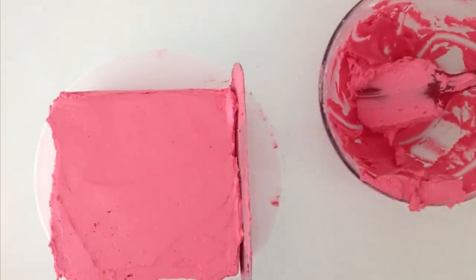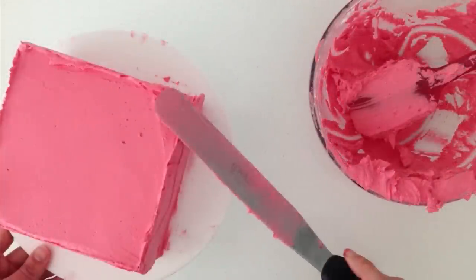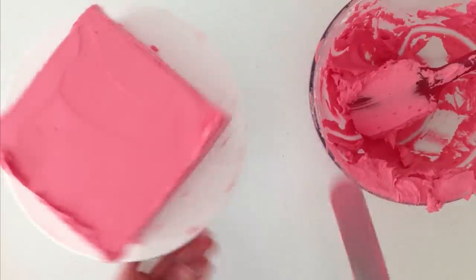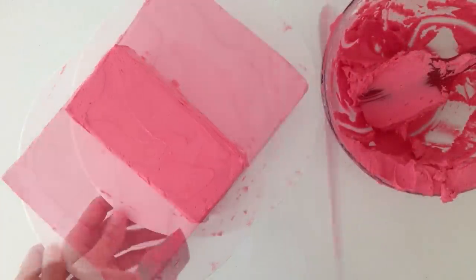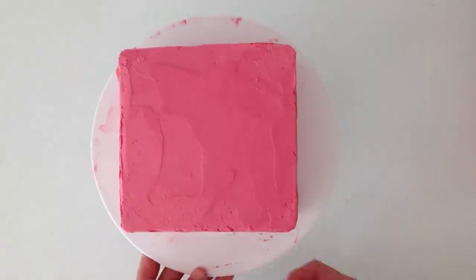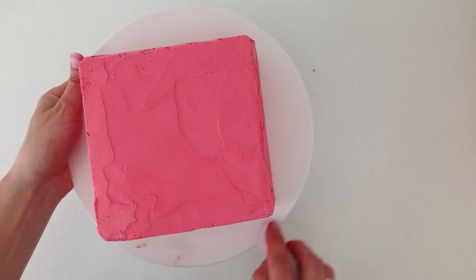Use your spatula to smooth it out as much as you can and run the spatula up the sides, then gently fold over any little bits sticking up on the top edge by smoothing them into the middle of the cake. The Candy Crush icon has rounded corners, so run your spatula up and then around each corner to smooth it off. Then wipe your cake platter as clean as you can using a damp piece of paper towel, being careful not to bump the cake.